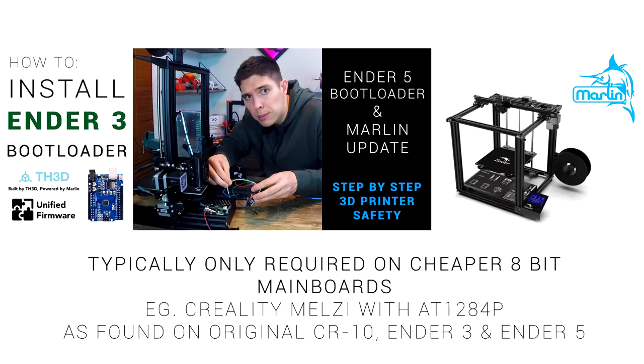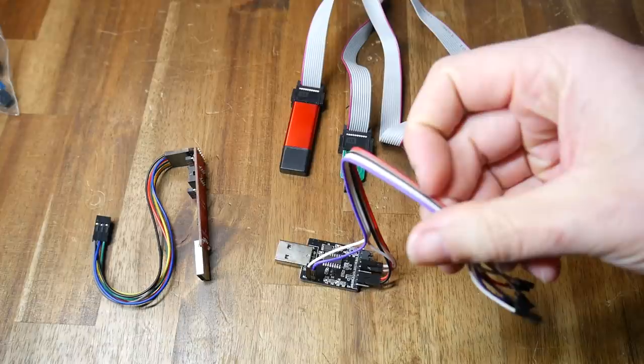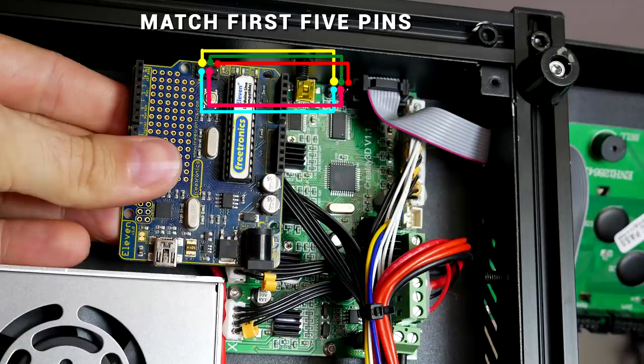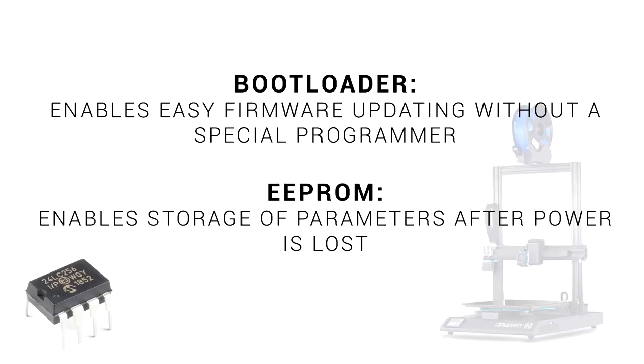If your 3D printer is missing a bootloader — and there are plenty of popular printers that don't come with them — I've already got a couple of guides you can follow. While it is easier to use one of these specialist programmers, they're not mandatory; you can instead use a Raspberry Pi or an Arduino Uno combined with some jumper cables to get the job done. In summary, a bootloader is just a piece of software residing on the processor or microcontroller that makes updating our 3D printer firmware quite convenient.